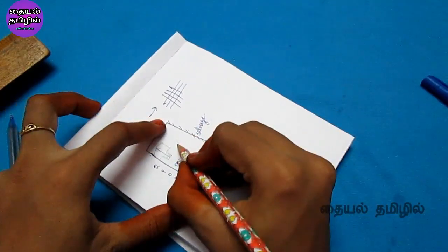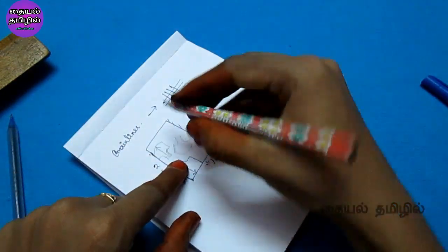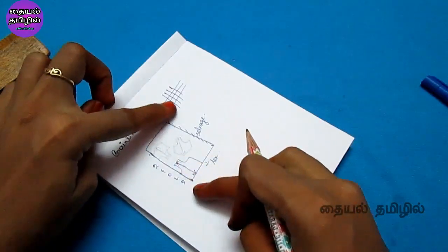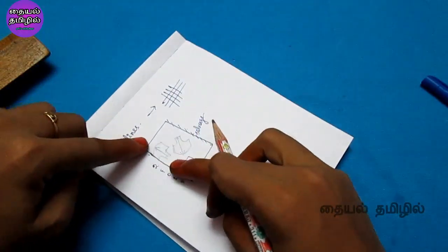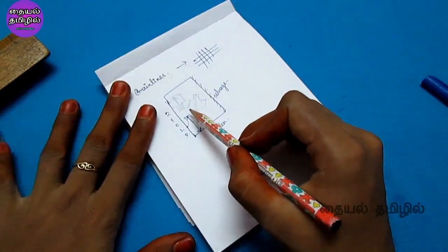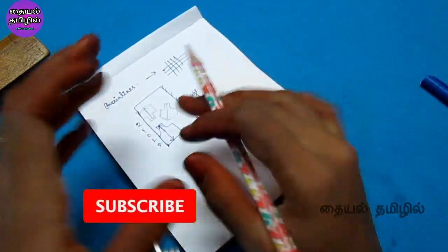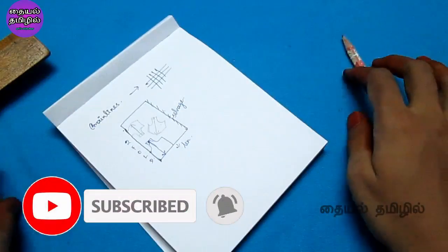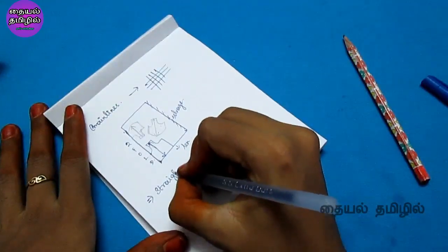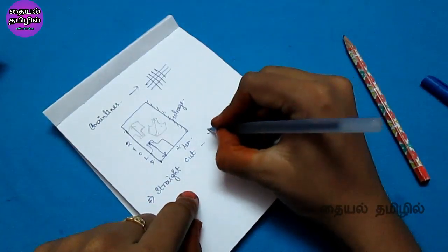This is the other method — the cross cut. We will cut the back part and the front part using this cross cut technique. This is the cross cut blouse, cut along the straight grain line from a different orientation.